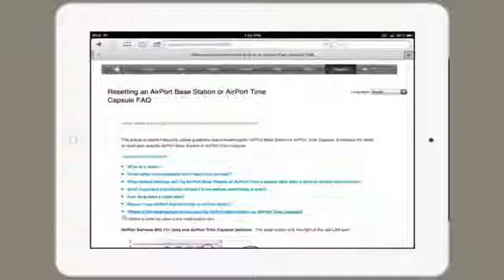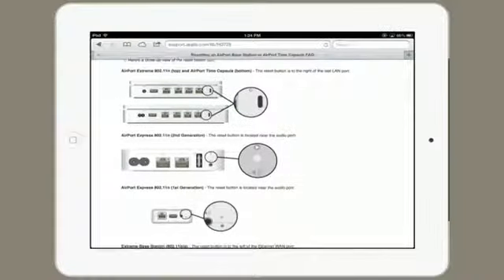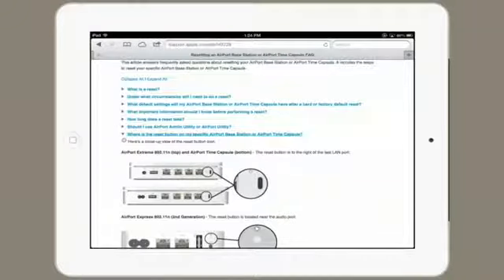If you've got an Apple router, such as an Airport Express, Airport Extreme, or a Time Capsule, visit this webpage — 'Resetting an Airport Base Station or Airport Time Capsule FAQ.' This has all the information you'll need to perform a reset. Right down here at the bottom are pictures illustrating exactly where the button is, and it tells you how to perform each type of reset, because there are several. That way, you can use Airport Utility in order to set a new password for your router. Thanks for watching.